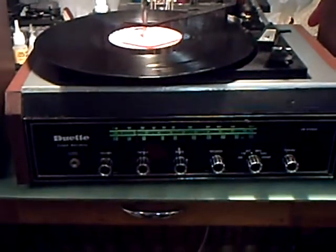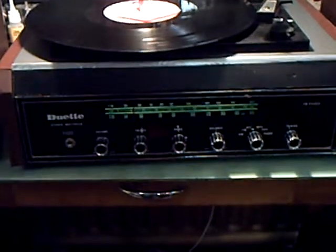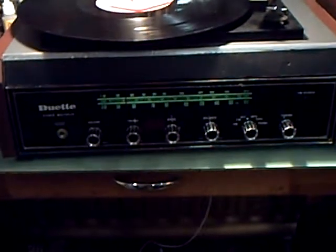This is a Duet Stereo Multiplex. Yes, you did see the dial light flicker again — there's a bit of a loose connection there. The bulbs screw in, so that's something else to see to.